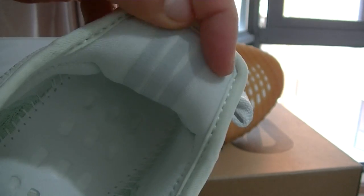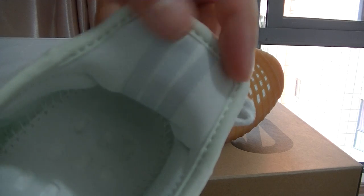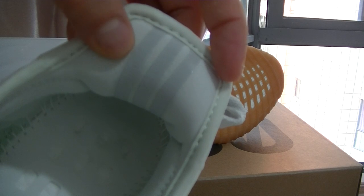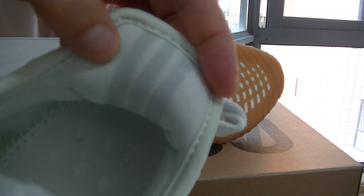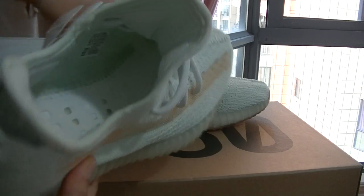On the back inside of the shoe, you can see one, two, three — three straps. The strap here is reflective when you shine a light on it. You guys can test this by yourselves with the sleeve strap.